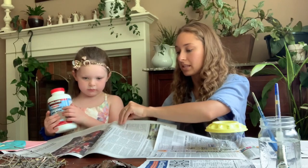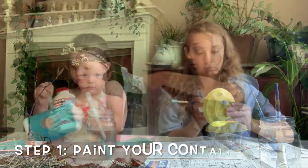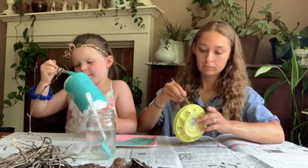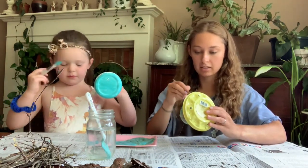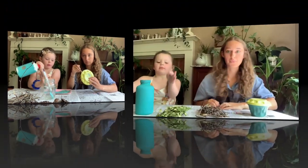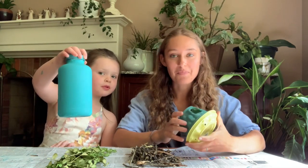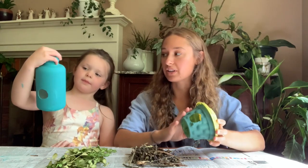The first step is we are going to completely cover our surface and then paint our containers. I already went ahead and cut out the holes in our containers with an X-Acto knife — that's something that the adult needs to do.